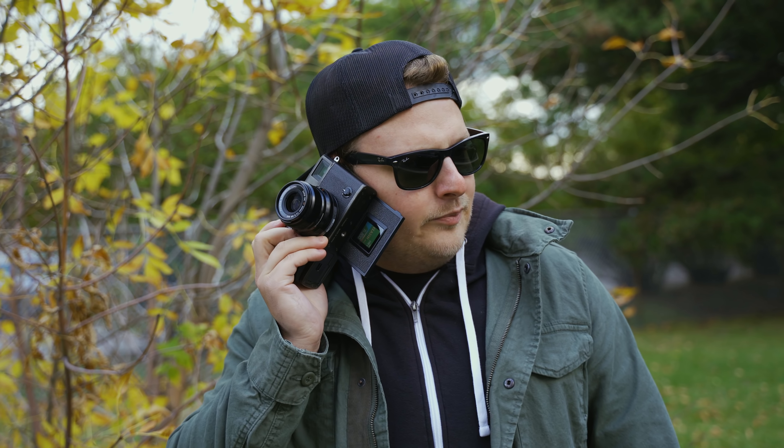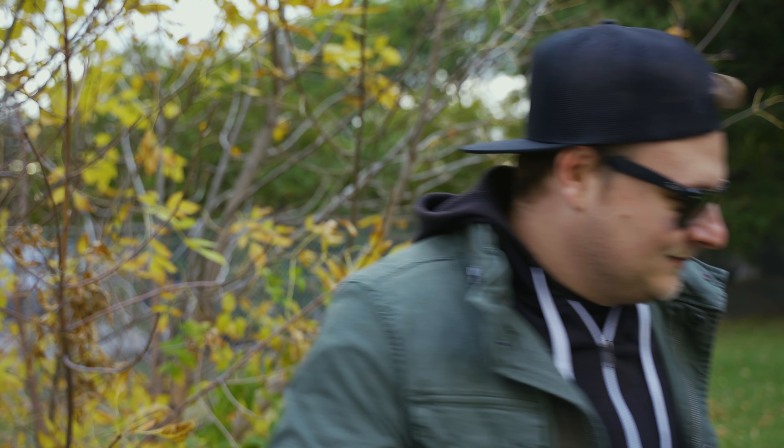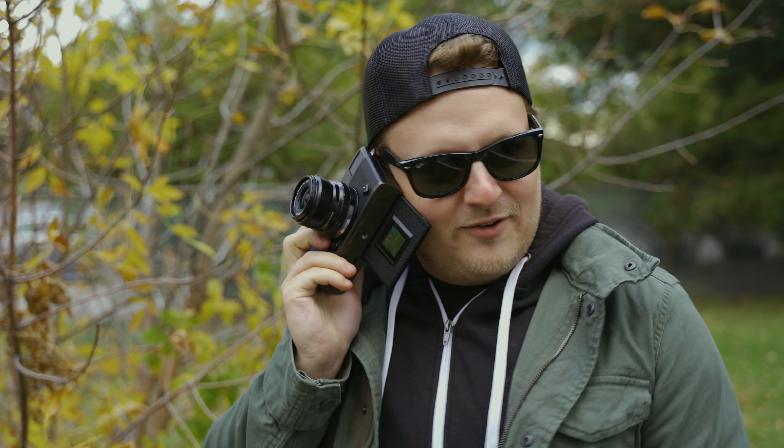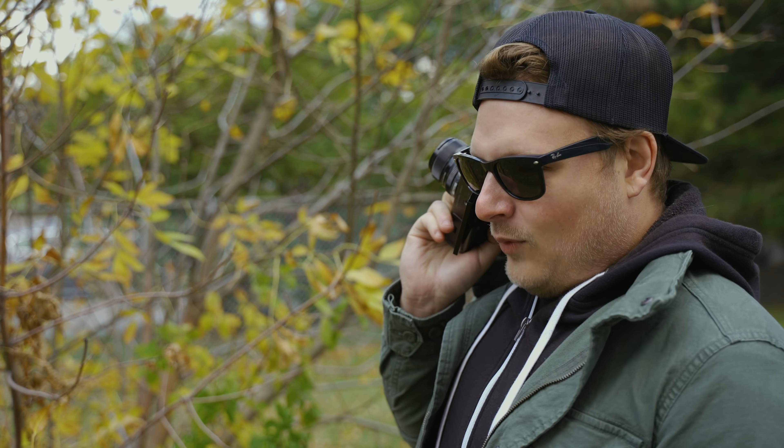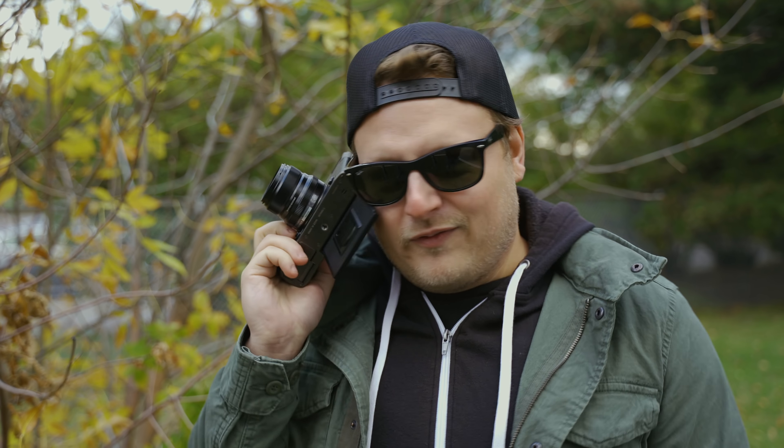Behind-the-scenes bloopers: fumbling over saying 'USB Type-C', a wrong-number phone bit, and reacting in disbelief to the camera's missing HDMI port, no 4K 60, and 15-minute recording limit. Also showing off the new room setup and lighting.